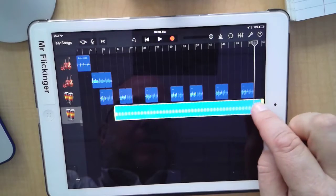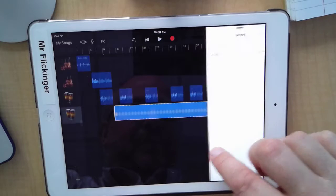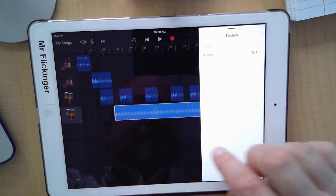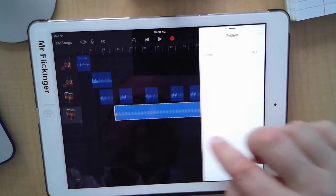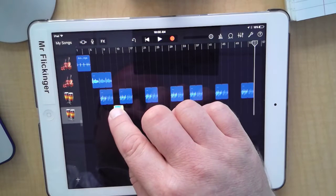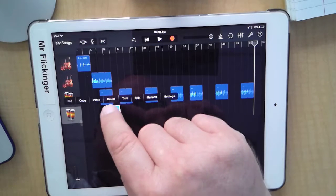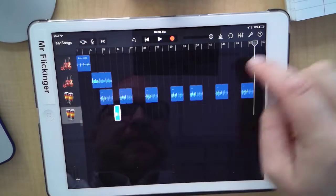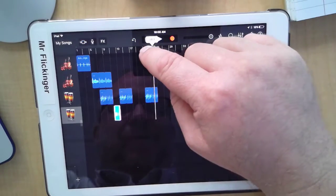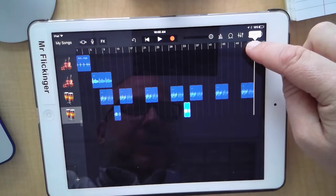I'll shorten that by grabbing the back edge — there we go, take that to that one little two right there. I'm going to double-tap on it to get to copy, then move my playhead — the playhead is up here on the timeline and I can move it wherever I want. I'm going to paste it everywhere I have a little hole.